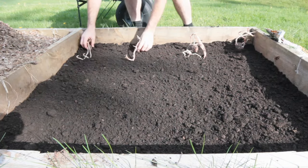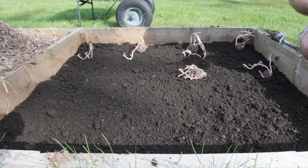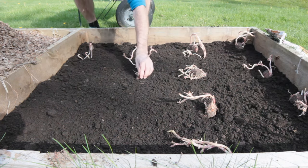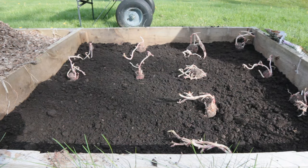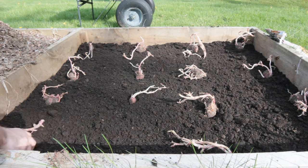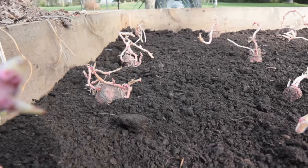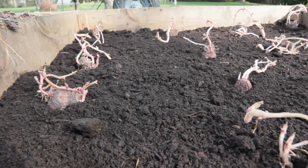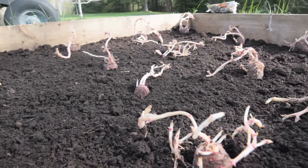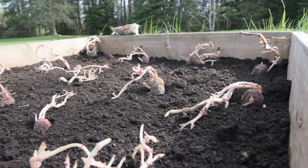Here we are placing the potatoes. Once again I chose not to cut them up. The potatoes had sprouted quite a lot, so we just decided to place them into the ground just like this. Looking back, it would have been possible to put the potatoes in after the straw was already laid, but with such long sprouts I didn't want to break any of them off.